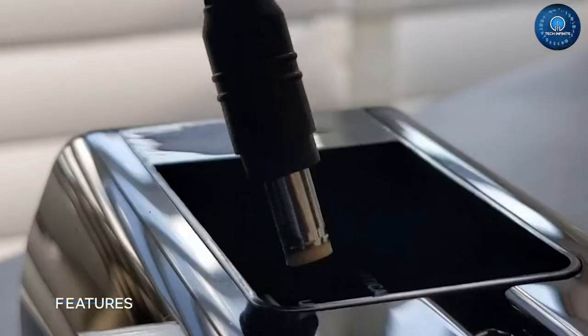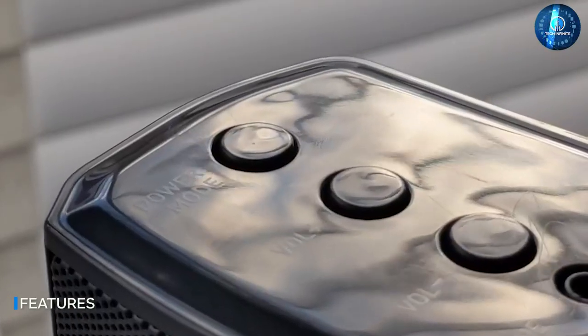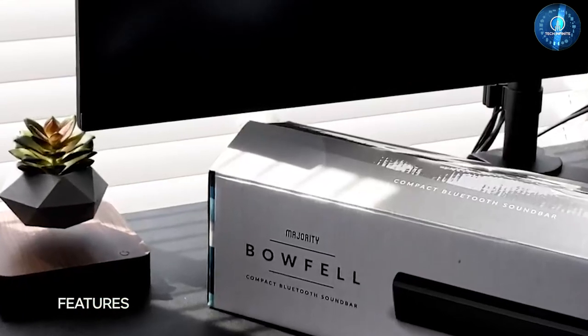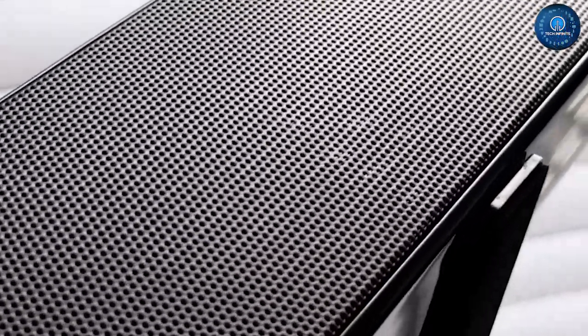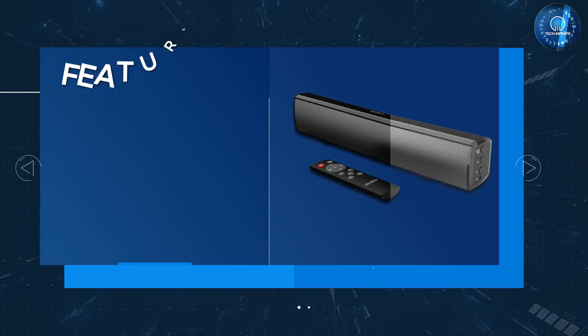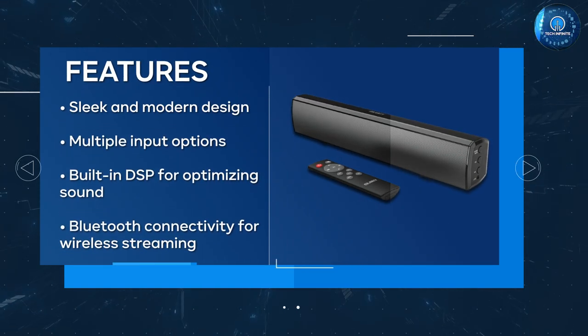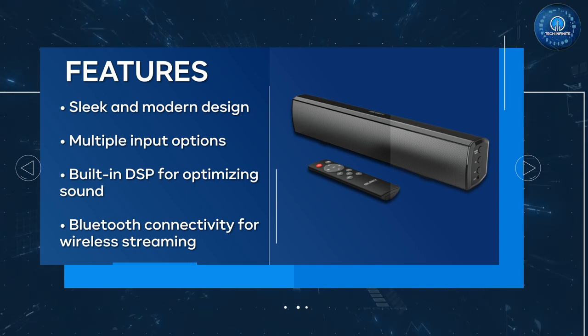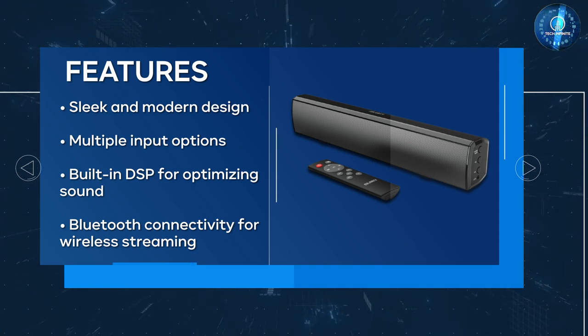Despite its compact size, the Bofill Small Sound Bar packs a lot of features. It has Bluetooth connectivity, which means you can easily connect your phone, tablet, or laptop to stream music or podcasts wirelessly. There are also multiple input options, including HDMI, AUX, USB, and optical.